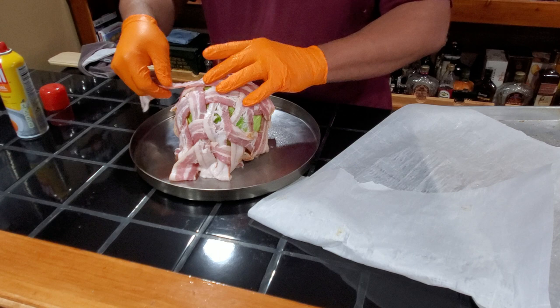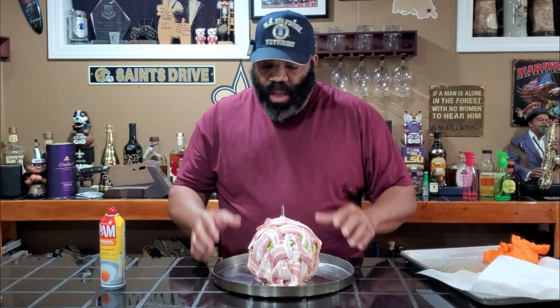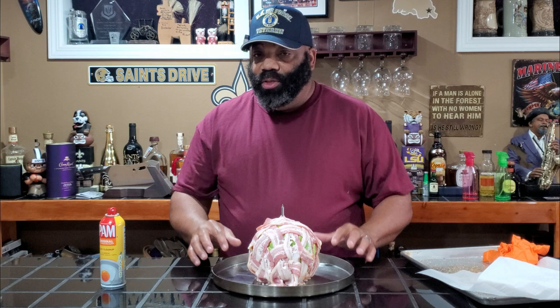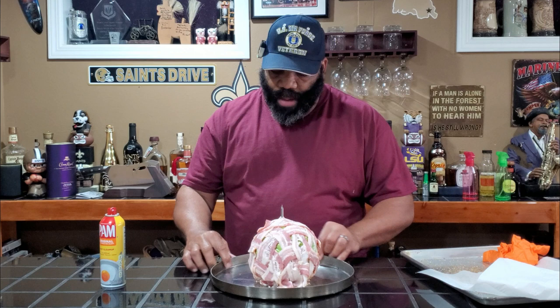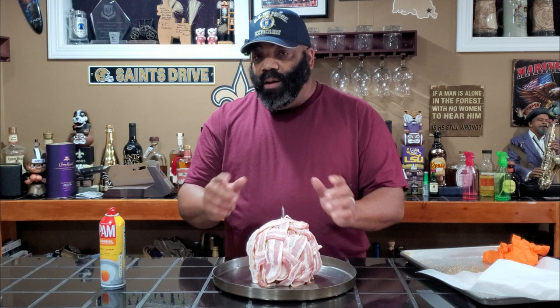Voila! We got our bacon wrapped around our cabbage head. I'm going to try to tuck this in as much as possible, and then we're going to go ahead and get this out on the Rectech 700. It's time to get the smoker all fired up while this sits here and tries to soak up a little bit of that rub, which is probably going to be hard to do since the cabbage is pretty solid. But we'll see how it comes out — I know I have some gaps, so I'm hoping the bacon renders and I can readjust to cover them. Let's head on out to the Rectech.